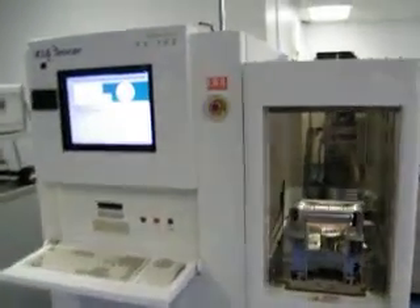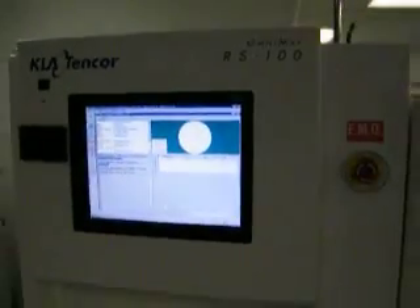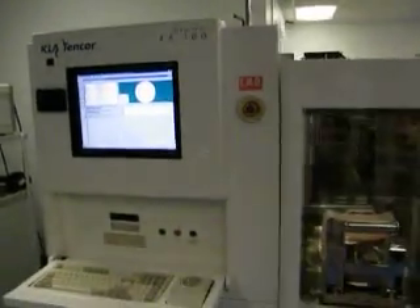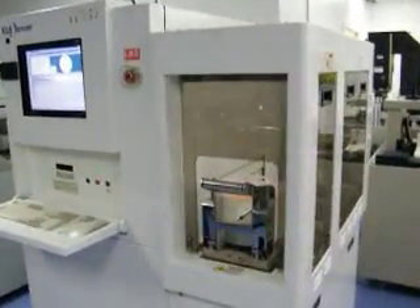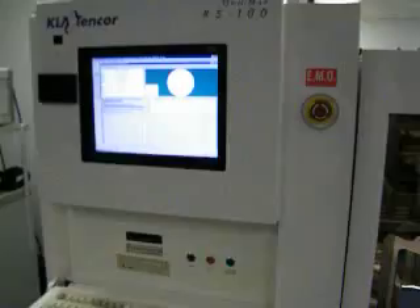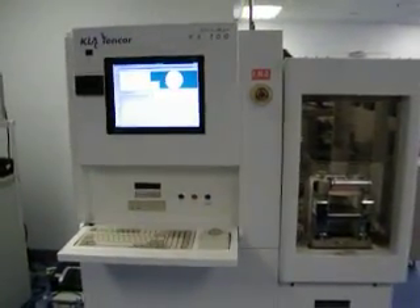We're here at Class 1, looking at the KLA-104 RS100. It has undergone full refurbishment and is currently cycling 200mm wafers in final test mode. The refurbishment technician will go over what has been done and describe this RS100 for us.